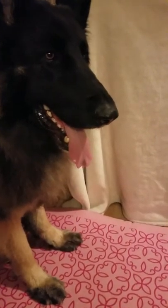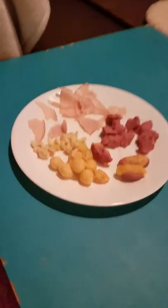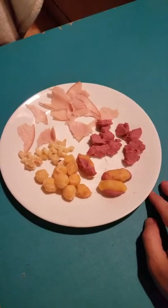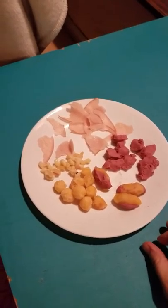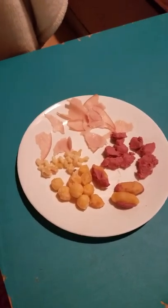Here we have Logan, all ready to take his evening pills. He takes a glucosamine supplement — three tablets — so I'm going to show you three different ways to give a pill. Right here I have our little smorgasbord set up. I don't typically go through all of this for Logan because he's pretty easy to give pills, but if I had somebody who was challenging, I would definitely do this.